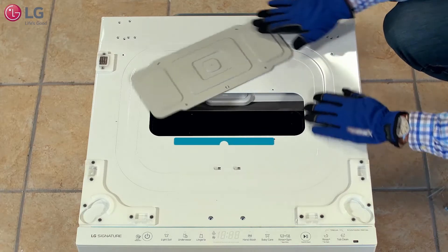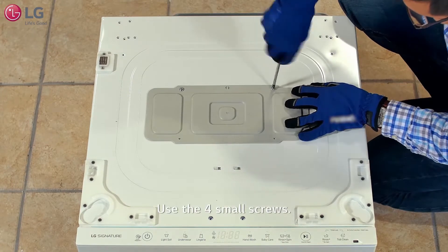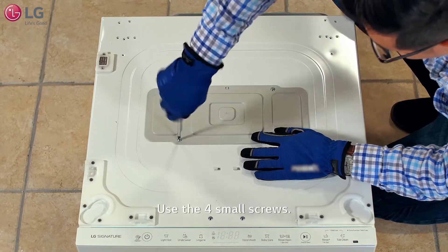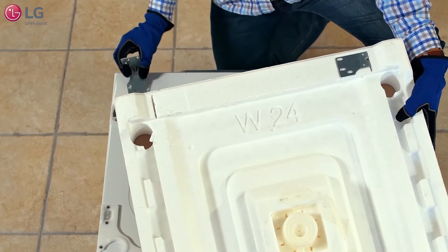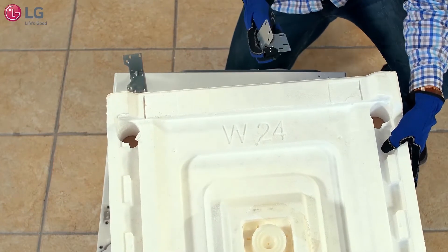Rotate the top cover 180 degrees and use the four small screws from the installation packet to mount the cover firmly in place. Remove the bracket frames from the styrofoam packaging and mount the bracket frames on each side of the rear of the mini washer.